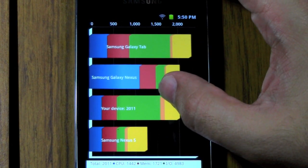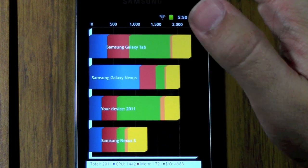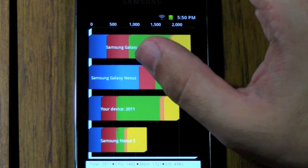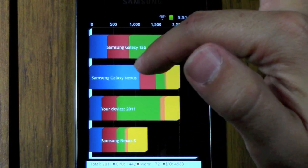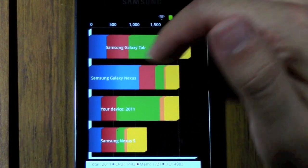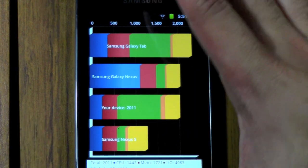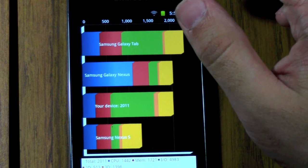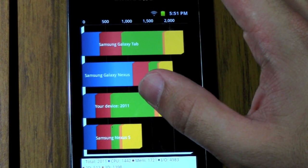In terms of 3D, it's doing pretty good. In 2D, it's on par for most devices. The main thing is the CPU score compared to a dual core processor like the Samsung Galaxy Nexus — it is far lower. But definitely in terms of power and IO, it's definitely going to be standing out. So let's check out the other test.